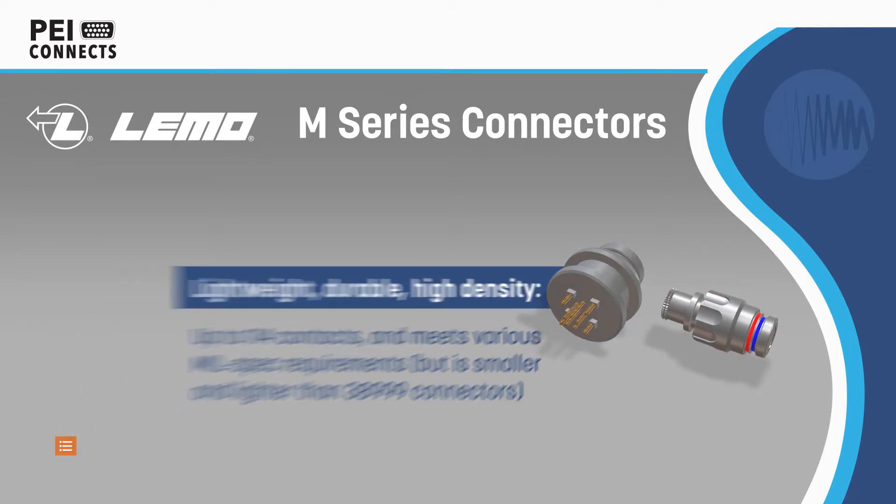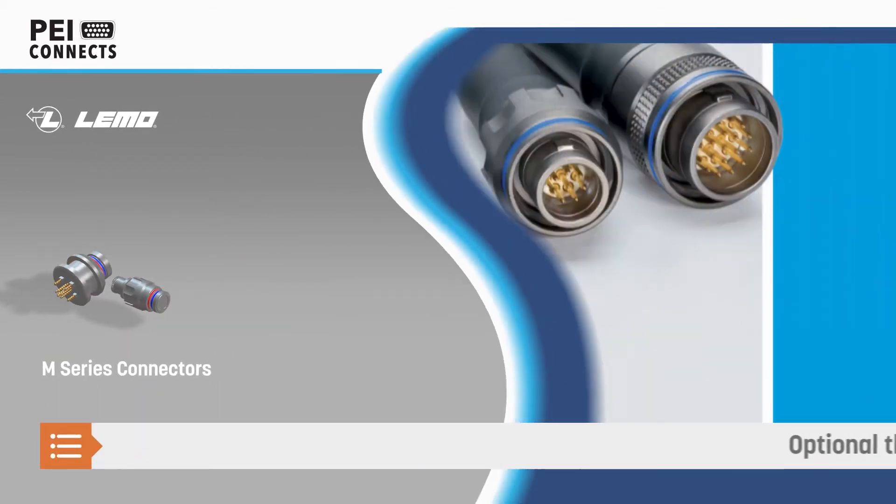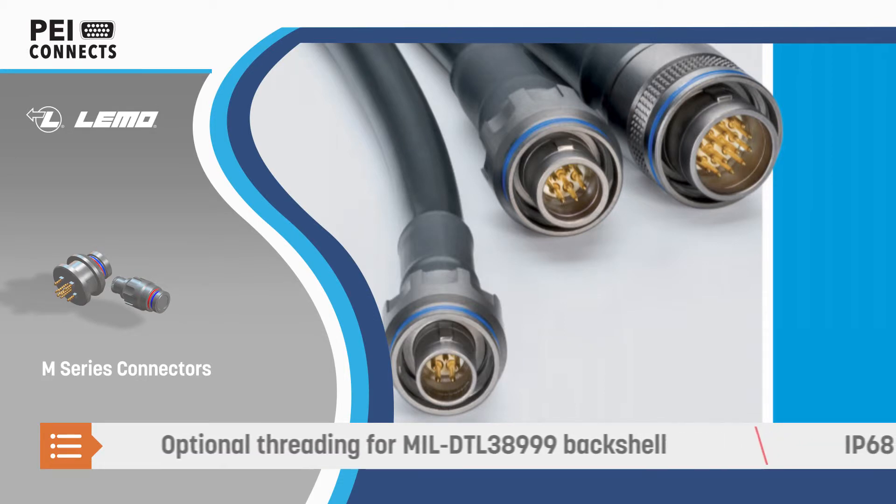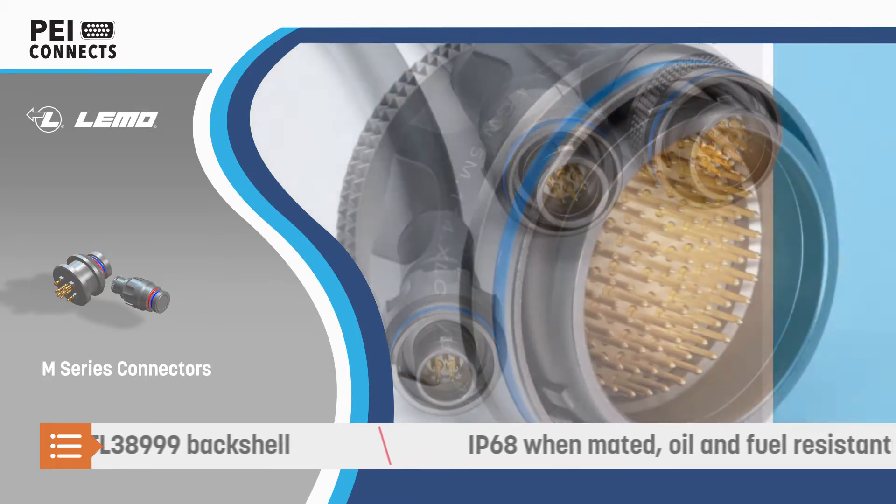The lightweight, high-strength aluminum shell and high-pin density offer significant size and weight advantages over 38999 connectors, and is available with threading for 38999 back shells.